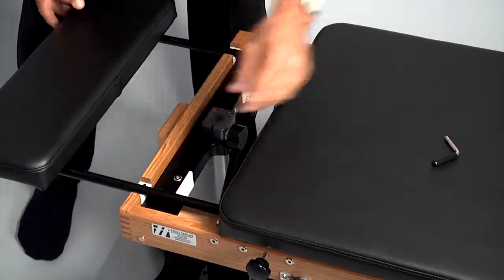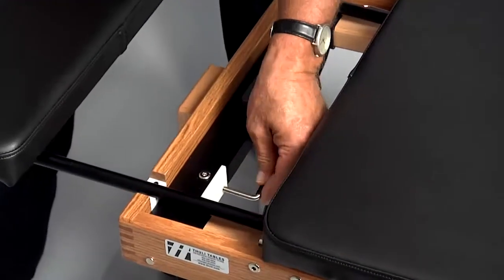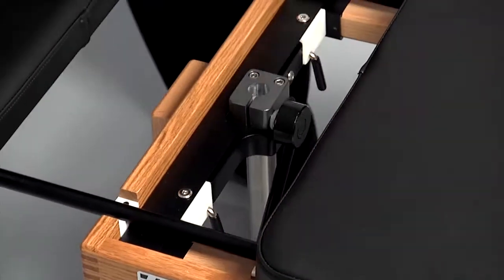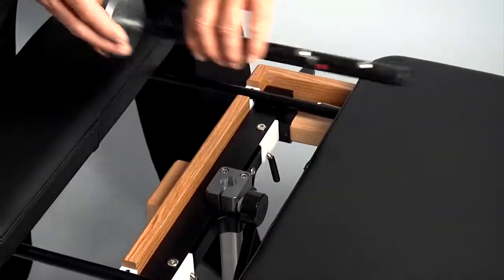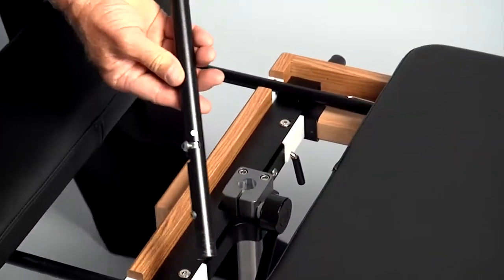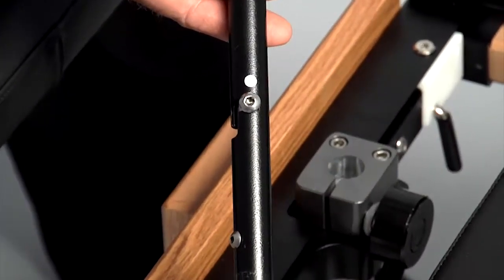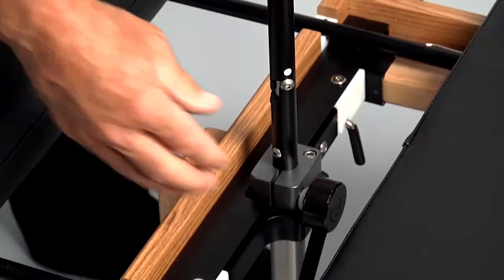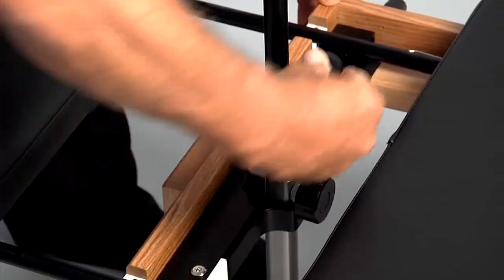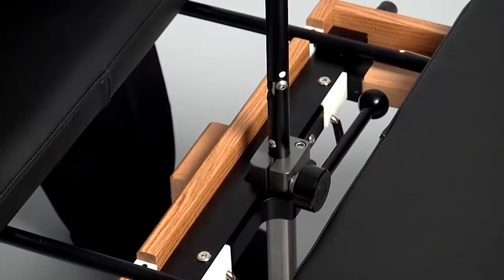To install the control knob and mast, first make sure that the mast's position indicator button is in the white position. Insert it into the flexion distraction device and lock it into place by turning the mast locking lever clockwise until it is parallel to the floor. You can change the position of this lever to suit your needs by simply popping it out away from the mechanism, adjusting, and releasing.